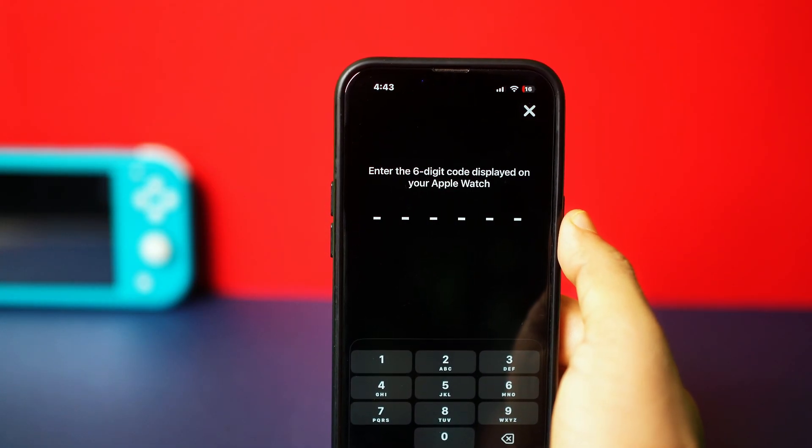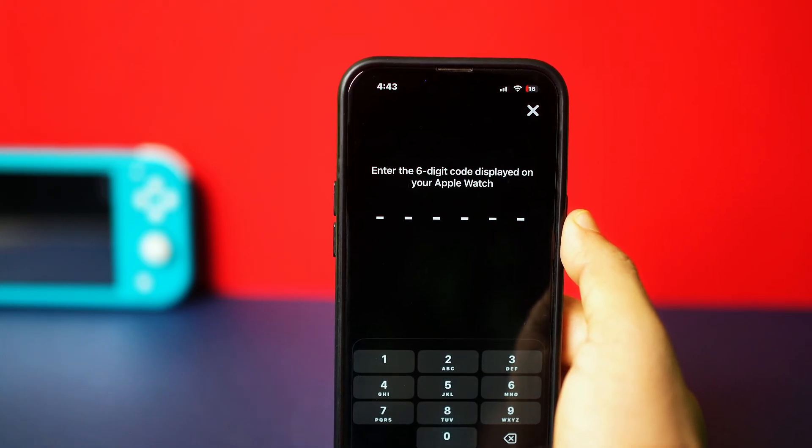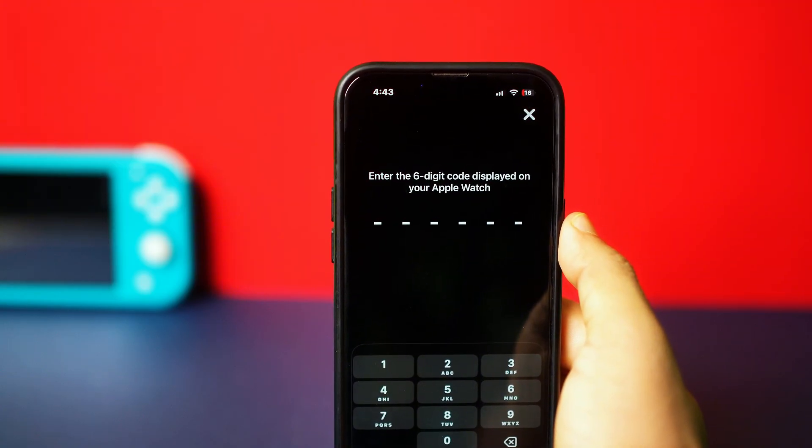That's how you can transfer all data from your old Apple Watch to a new one. If you have any questions, feel free to add them in the comments below. Thanks for watching and I'll see you in the next one. Take care.